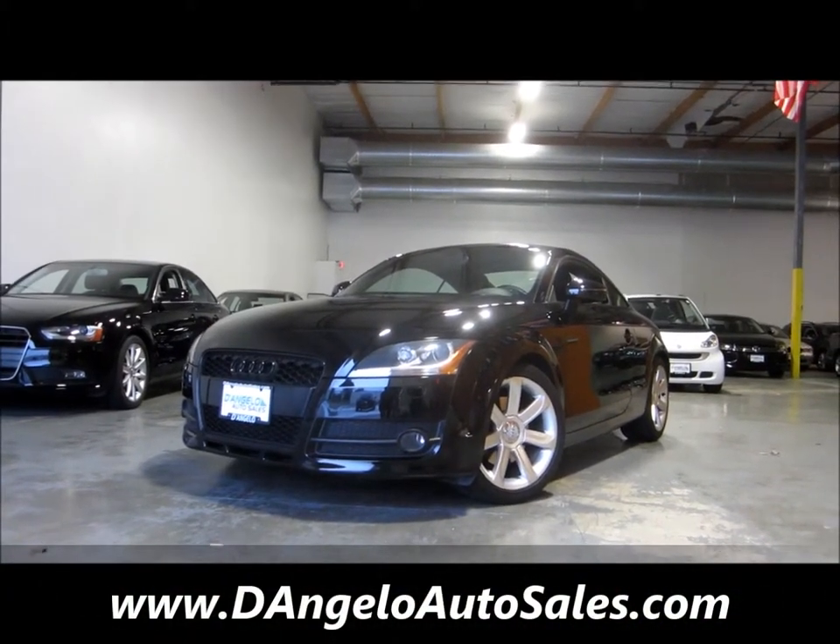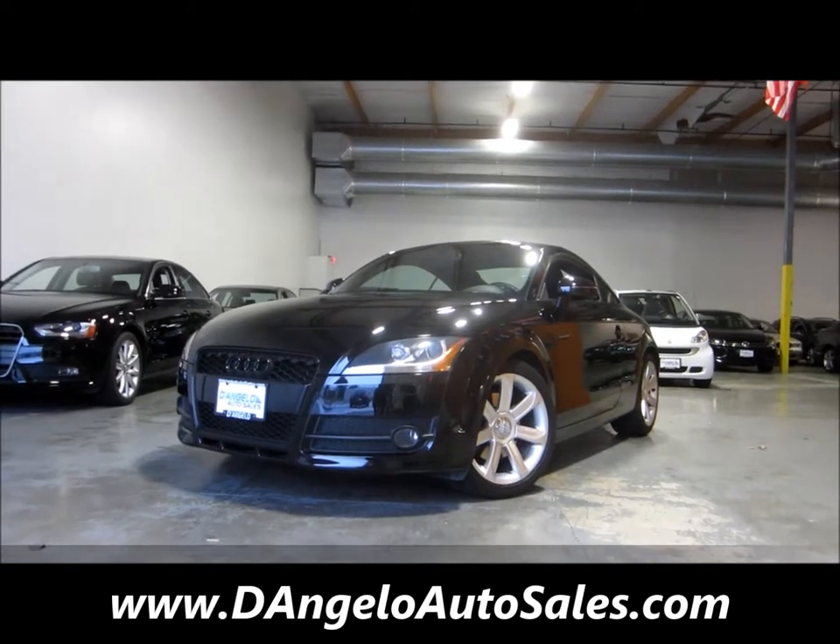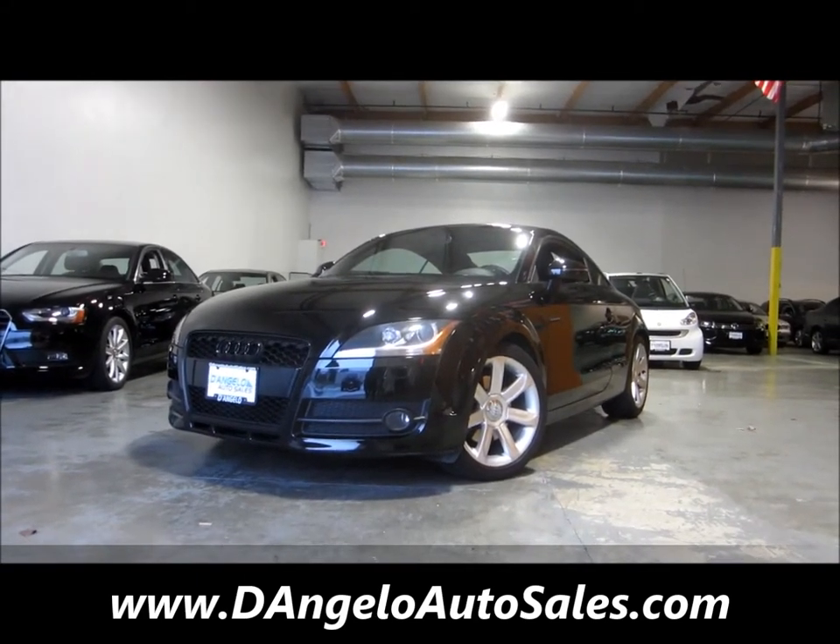Welcome into D'Angelo Auto Sales, where today we're going to take a look at this 2009 Audi TT.